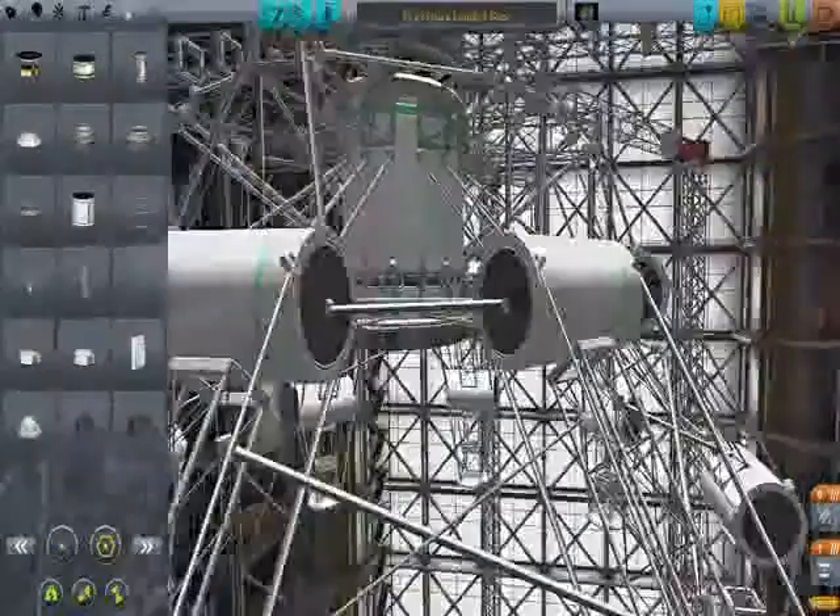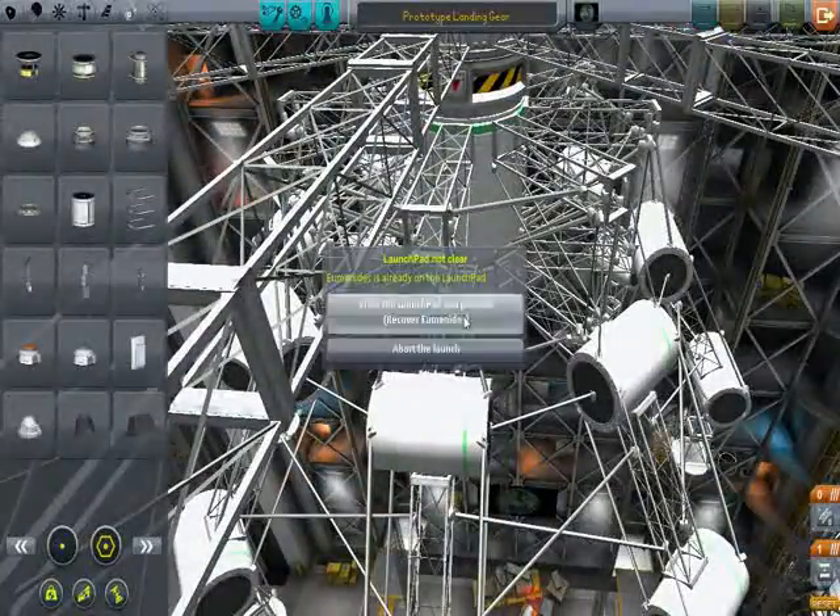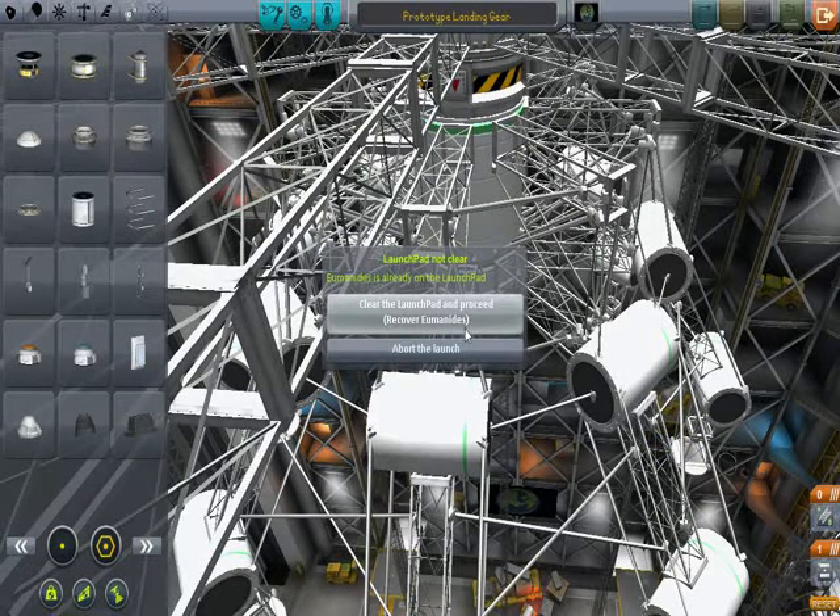Well, that's what controls these. There we go, all right. Load it up, load it up, come on.